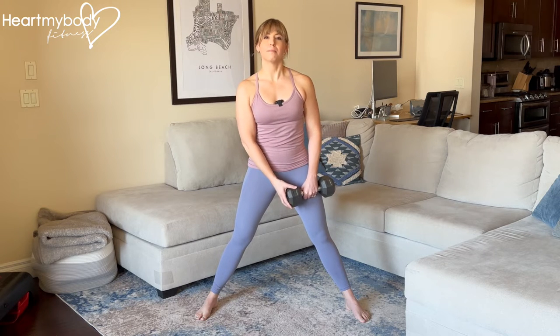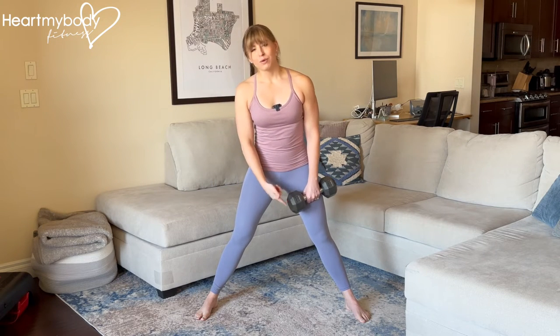Stand with your feet wide apart and toes pointing forward or slightly to the side. Begin with body weight first to perfect the form, and then when you're ready you can hold a dumbbell or kettlebell in one hand. We're gonna go into a squat but bending only one knee on the side opposite where we're holding the weight.